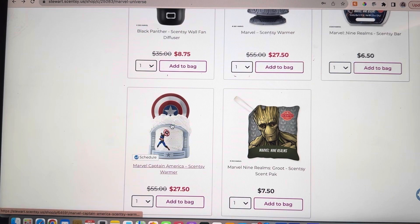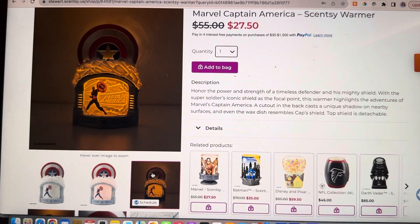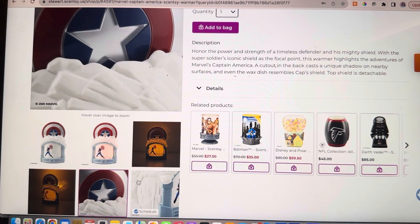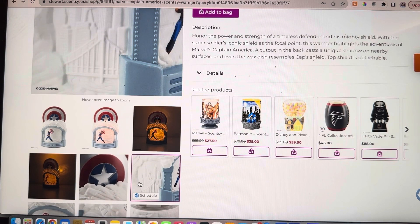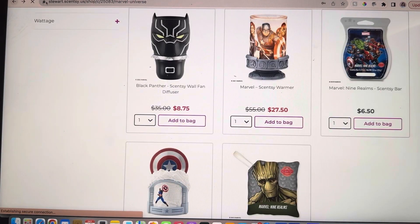And then our Captain America Scentsy warmer — we're going to click on that. That is also half price. Look how fun it is — you can see what it looks like lit up and how it glows in the dark. It's awesome. Look at the shield and all of that detail. Even the warmer's wax dish resembles the Captain's shield — so cool. It's such an amazing warmer and it's half price, so you could be Christmas shopping and saving money at the same time.